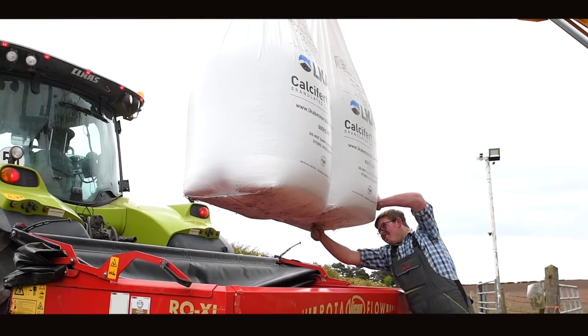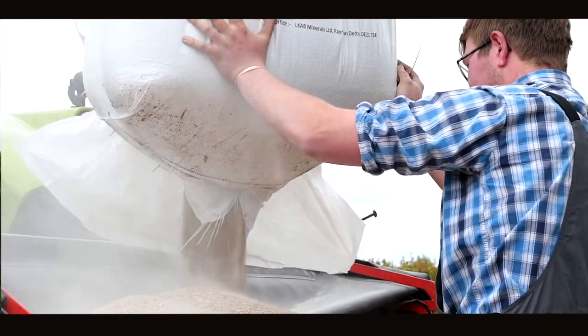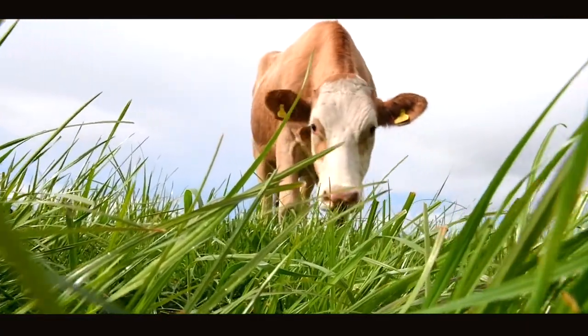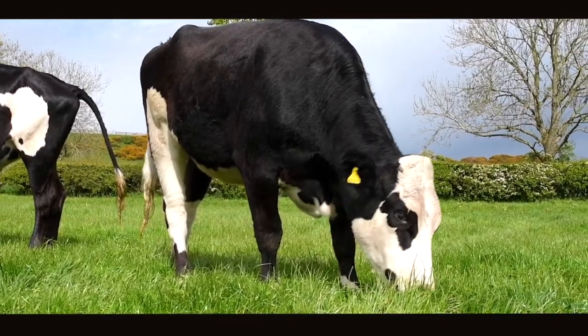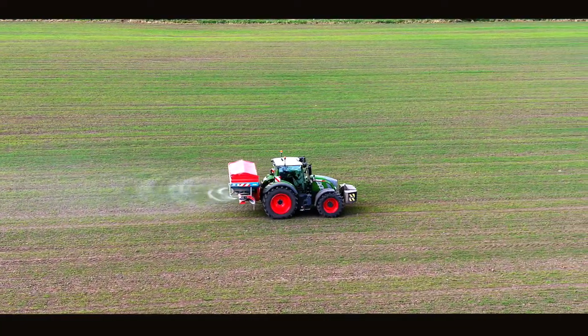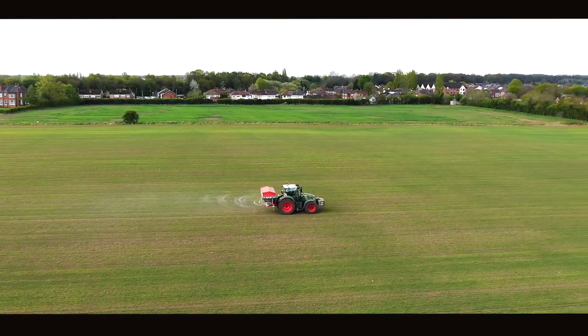We've been using Calcifert for the past 7-8 years. We've found that Calcifert has massively improved the soil's ability to grow grass. We've found it to be a very valuable product to the farm, being able to spread it ourselves as and when we want. We find that we're spreading Calcifert annually, field by field, depending on needs.